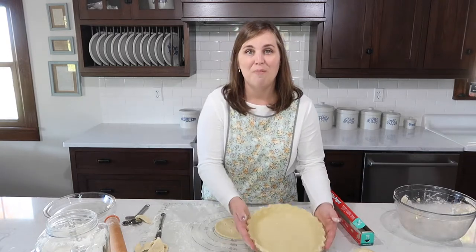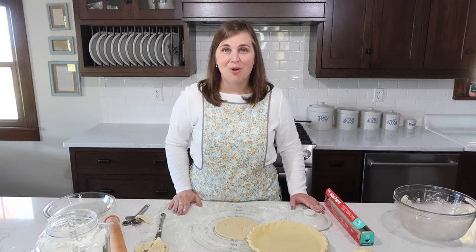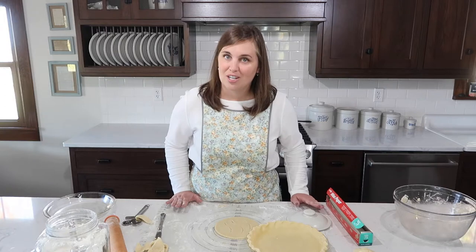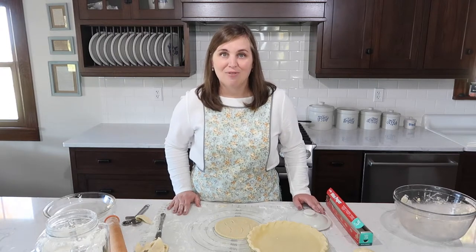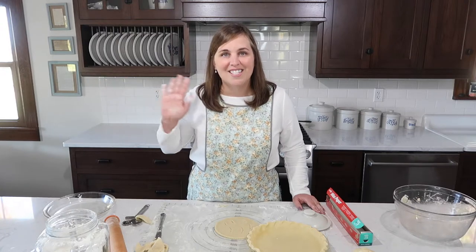I hope you enjoyed making this pie crust as much as I have with you. If you have any questions, please let me know — I'm happy to talk through it with you. I know you can make this pie crust. There is just something about homemade pie that brings something really special to the dinner table, whether it's the holidays, a birthday, or just a special evening. I love pie, and I think you will too, especially after trying this recipe. Thanks so much for visiting me at the farmhouse. Until next time.